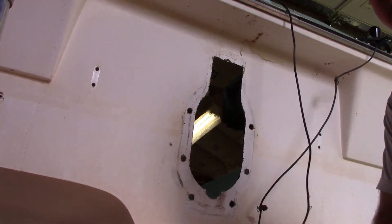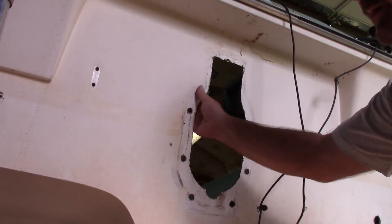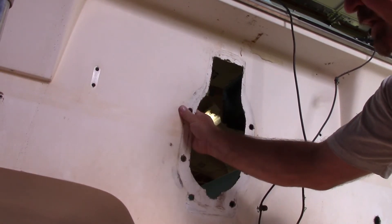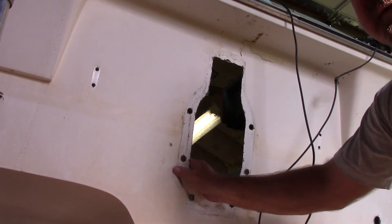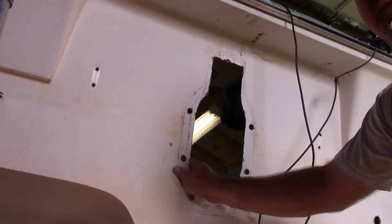We're going to do ours a little bit differently. I usually like to try to follow the instructions, but one of the reasons I bought this boat was the Jailcoat was in pretty good shape. I really don't want to grind it back, so we're going to try doing it a little bit differently. Once I get going down that road we'll make some more videos and show you how we're going to do it.